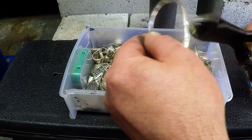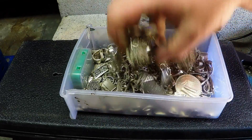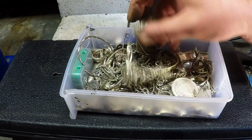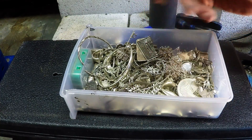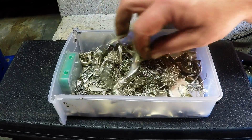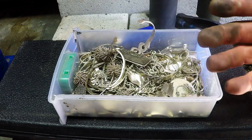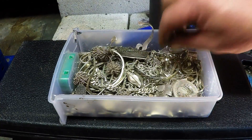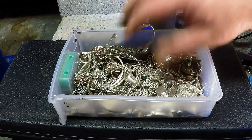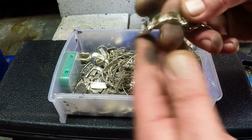Sometimes when you pick up scrap sterling silver you want to make sure it's not in really good condition — jewelry that you might be able to sell on the secondary market. You get much more for it as a wearable piece than as scrap. So when you're buying scrap jewelry it's often a mixture of real scrap that's broken up and some pieces that could still be used as good jewelry.